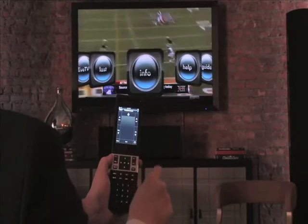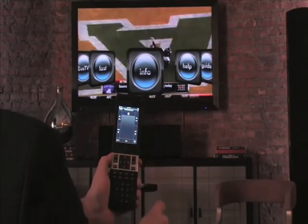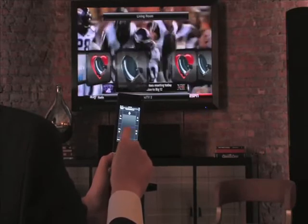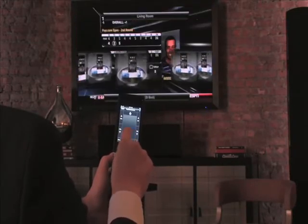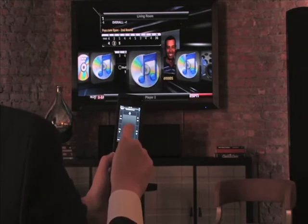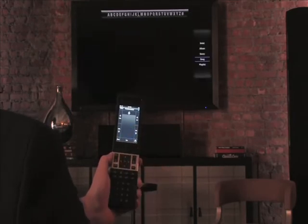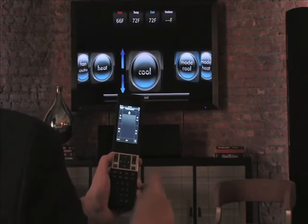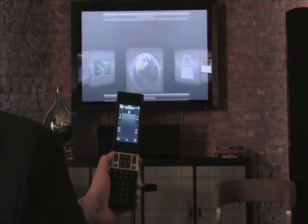Without interrupting your audio or video programming, use the Savant Select to call up attractive icons to navigate, browse, and control diverse services and multimedia content within your smart home. Pilot True Command to search and play your personal music, adjust the temperature, surf the web, and much more.